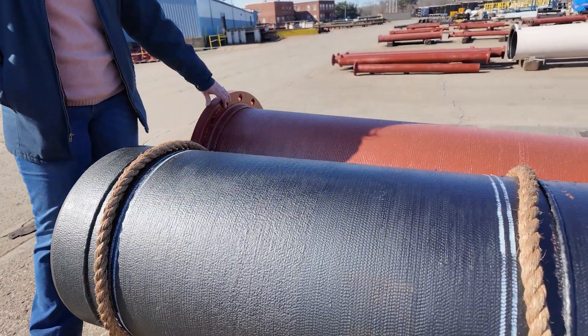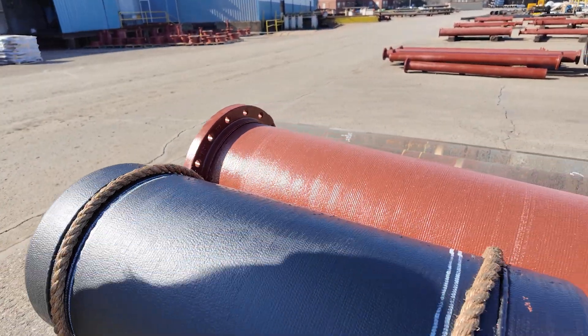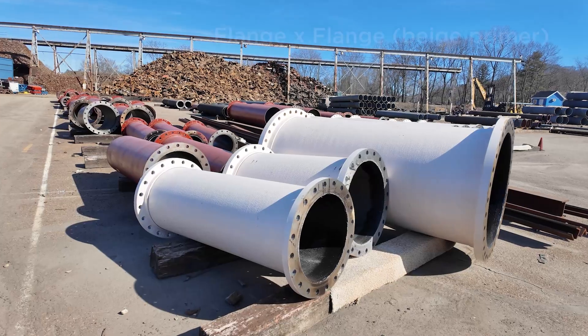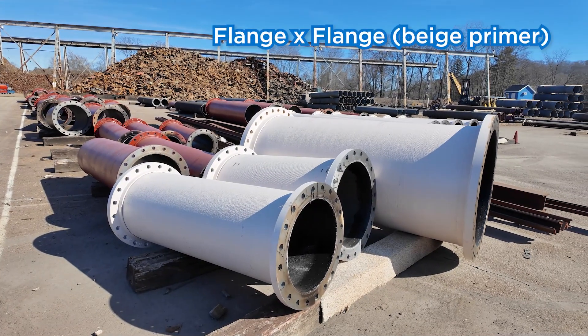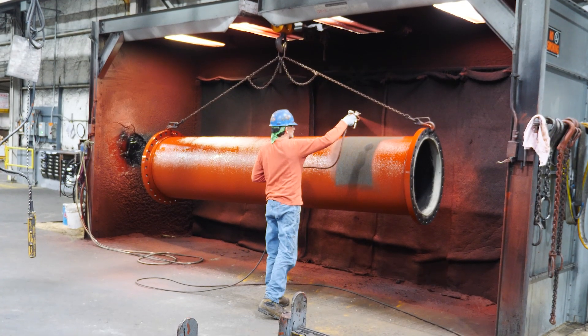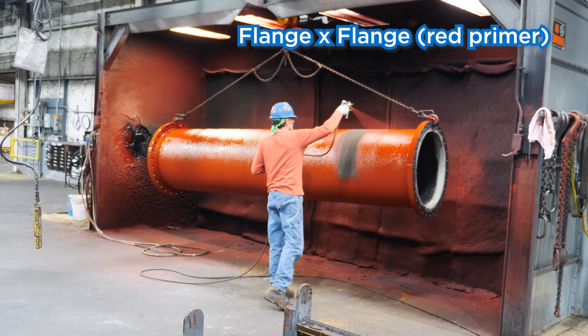Behind it, we've got a flange by flange product that has the Tonemic Red epoxy primer. On a rare occasion, a contractor might specify to use a beige epoxy primer instead of the red. So it's all customer specification for each job.